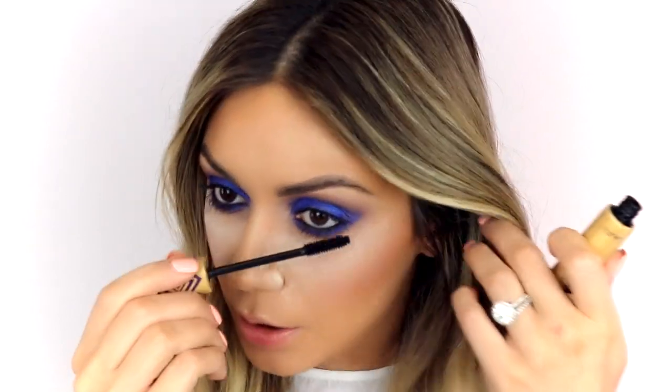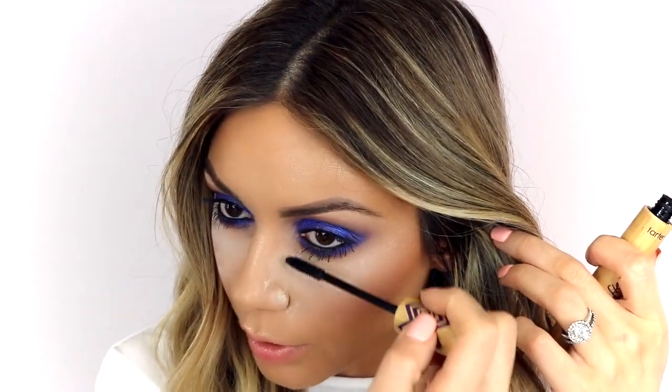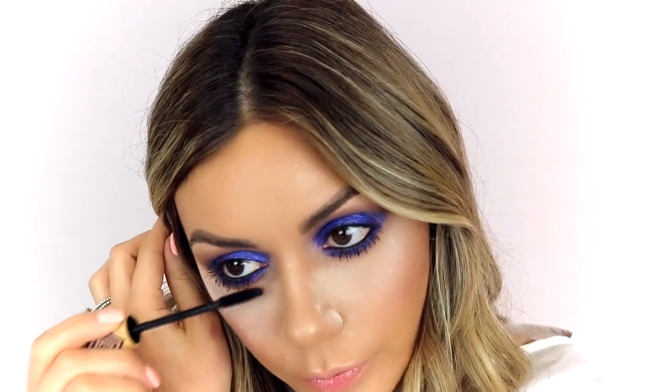I'm going to pick up my Tarteiste Mascara and reapply it on my bottom and top lashes. I had mascara on from earlier today, but I have a lot of eyeshadow and fallout on it now, so we've got to coat it back up black. Then I'm going to dust off all of the loose powder from underneath my eyes.